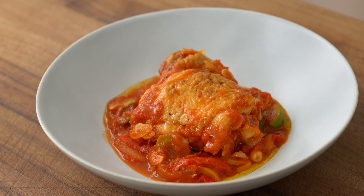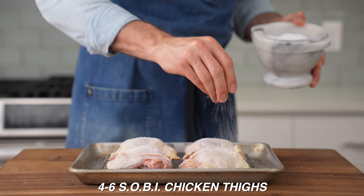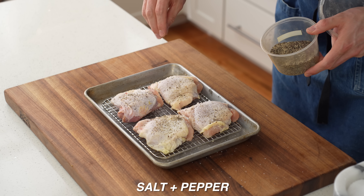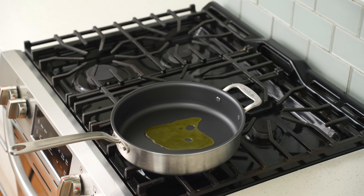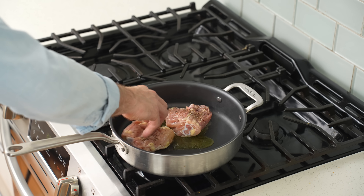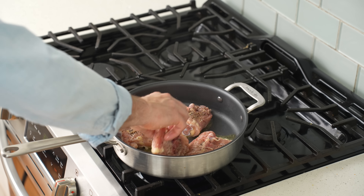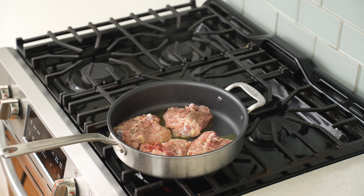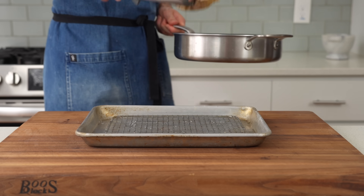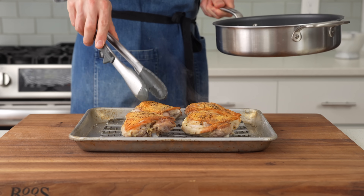Up next is juicy braised chicken cacciatore. Season four to six skin-on, bone-in chicken thighs — about six ounces each — with salt and pepper on both sides. Move to the stove and drop the thighs skin-side down into a significant amount of olive oil, then sear for about five minutes to render out the chicken fat and get the skin nicely browned and crispy. After five to six minutes, the thighs have beautiful browning, so move them back to the wire rack.